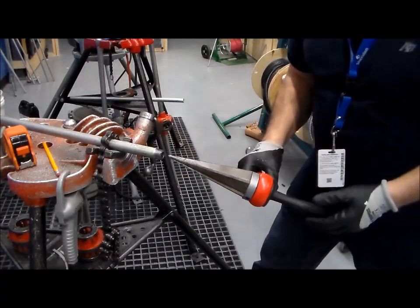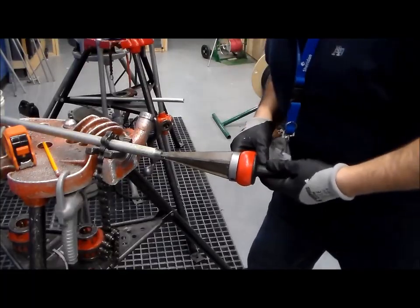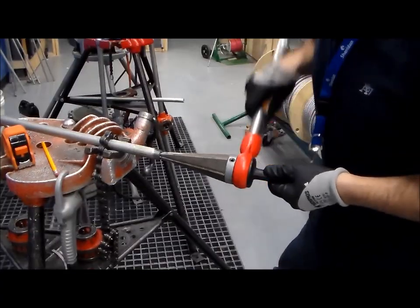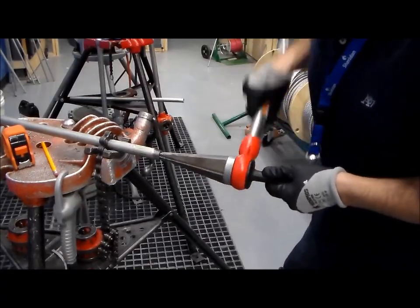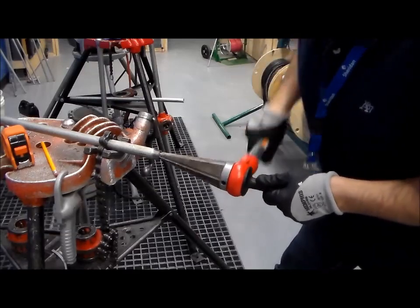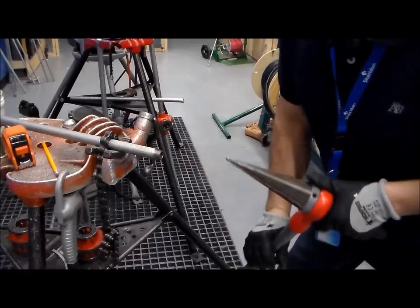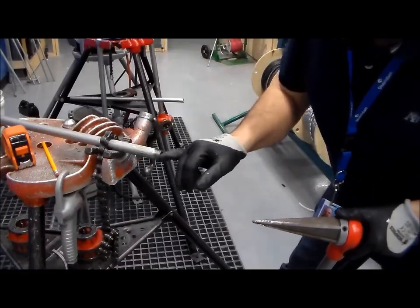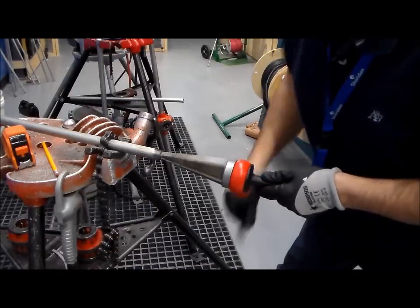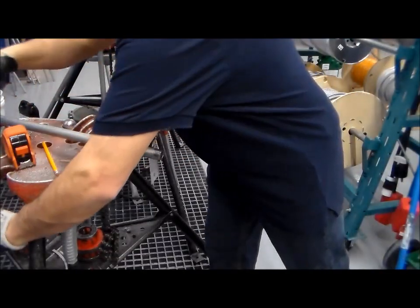We will now grab our reamer and put it into the hole. Put your hand on the reamer — once again putting pressure inward, and by turning it, you can start reaming the pipe, and you'll see little filings being dug out. As you're reaming, you only want to remove the burrs; you won't want to do too much. Take a quick look at it and see if it needs a little more. Once that's done, that's your reaming part — your burrs should now be gone.